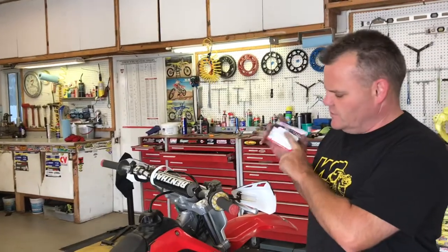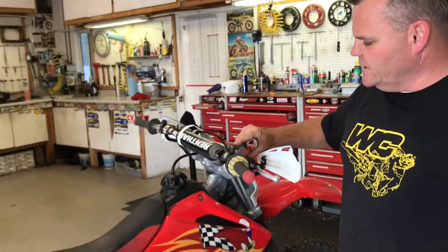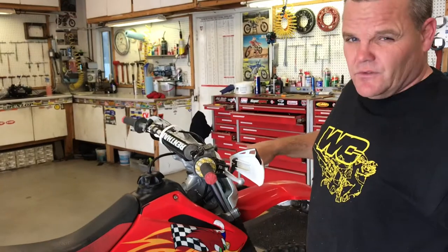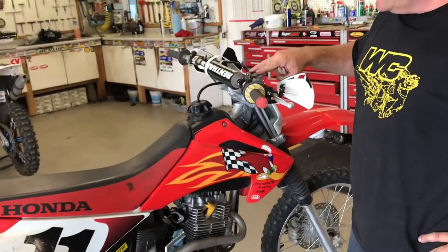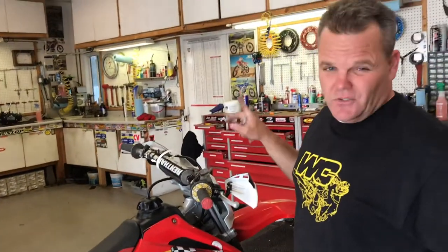We used the All Balls Master Cylinder Rebuild Kit to rebuild this thing. We could have done the bottom also — the caliper — but usually the problem is always here typically. So that's all we did: just rebuilt this, and we're gonna give some tips on that.